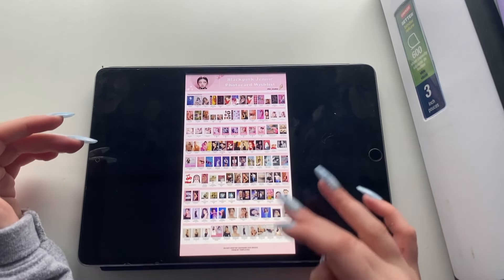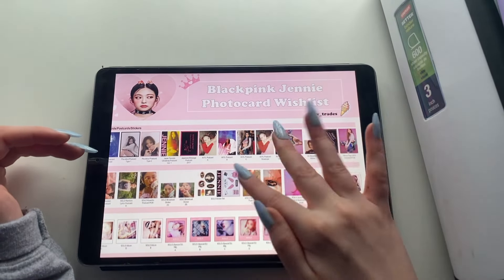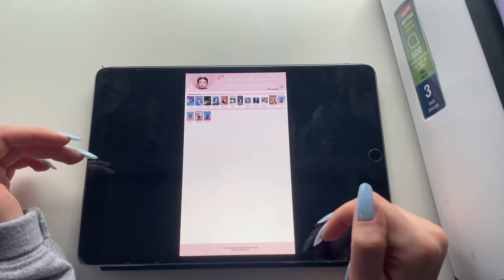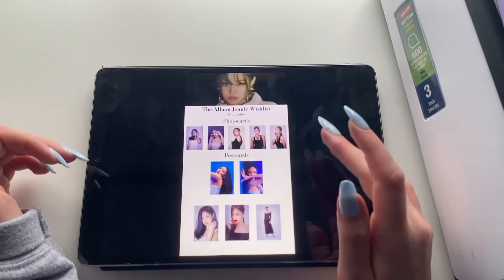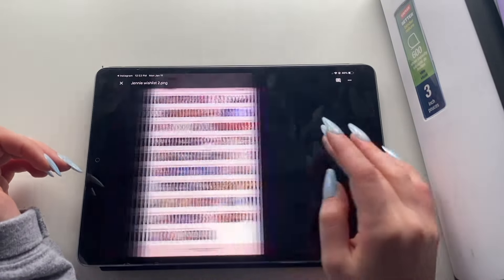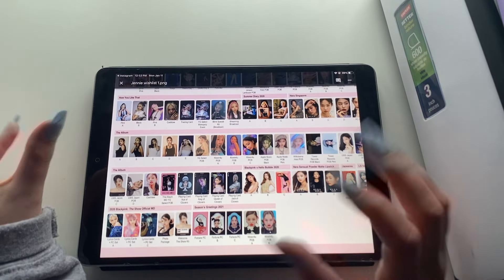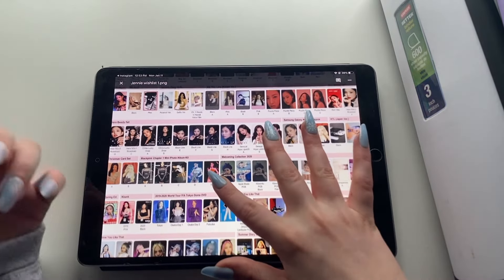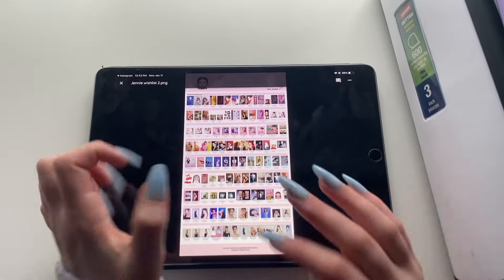For the templates you're going to see, they're all by this person at bv_or_trades on Instagram. They do them for all of the members. I'm going to be using these to figure stuff out because there are some items I don't have but would like to have. They make just everything in the templates — photo cards, sponsorships, broadcasts, everything.